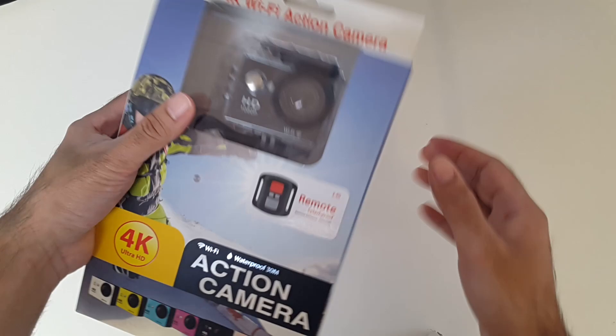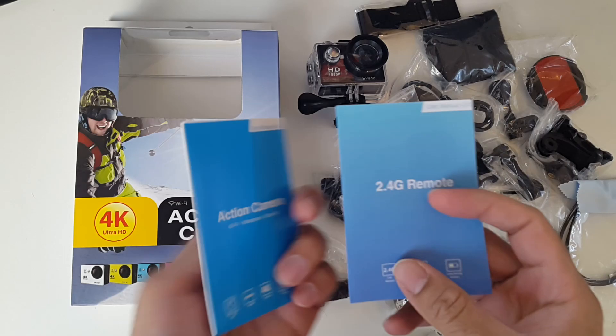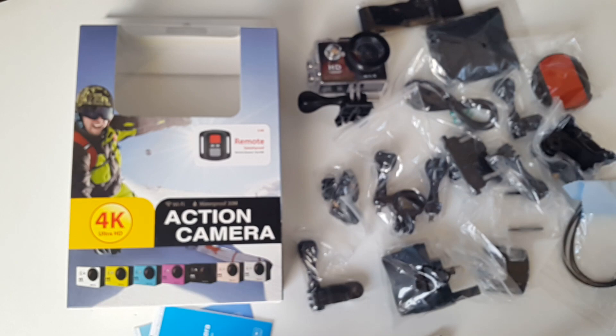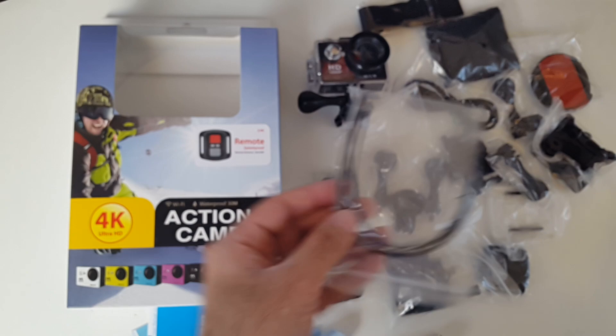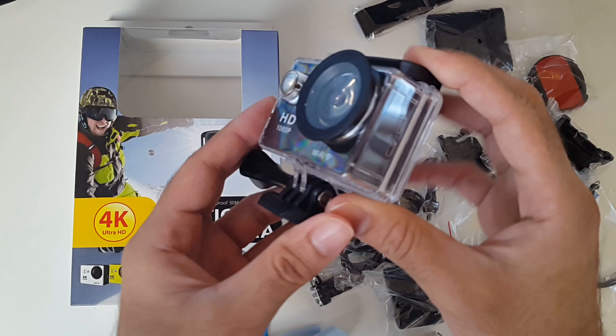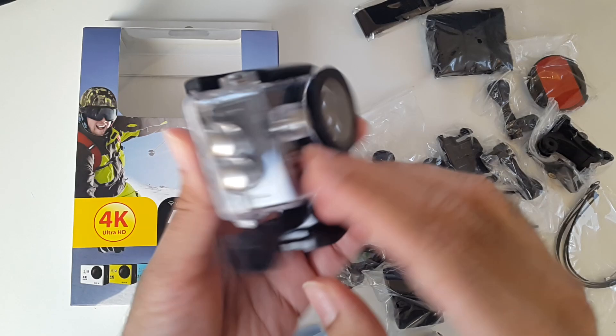First of all you've got your instruction manual for the remote control and the actual camera, which is great. You've got a cleaning cloth, various straps and fixtures, and all of these mounts. There's a standard UK charger with USB, and then the camera itself. This is the waterproof housing which is IP68 certified — you can go 30 meters underwater with this and take amazing shots.